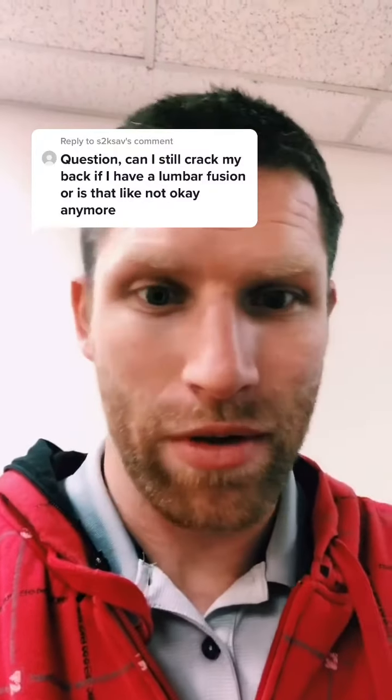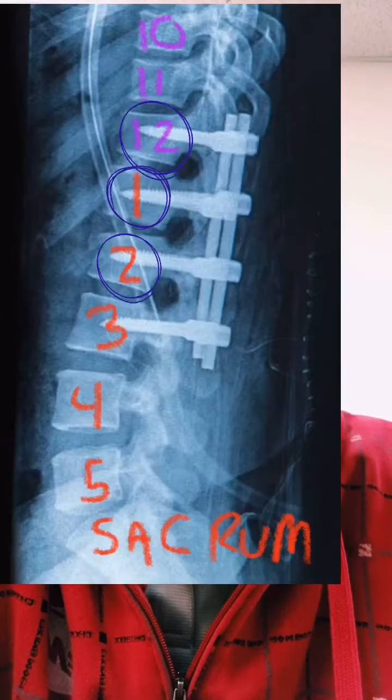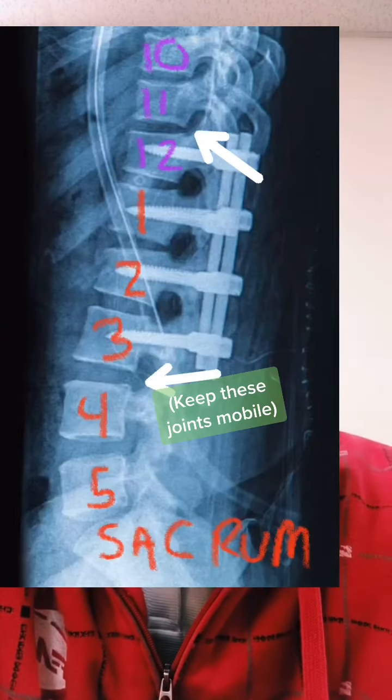Can I crack my back if it's fused? This is an x-ray of fused vertebrae. As we can see in the picture, number 12, 1, 2, and 3 are all fused together. Now those bones are not going to move — they're like welded together. The important thing is if we look above and below it, we still have motion in those joints which we can move.